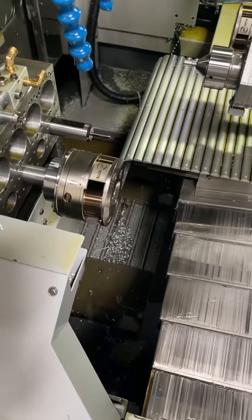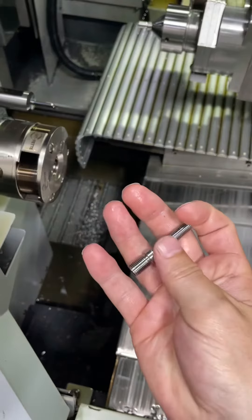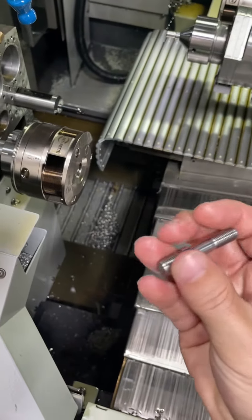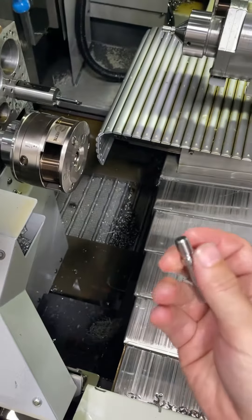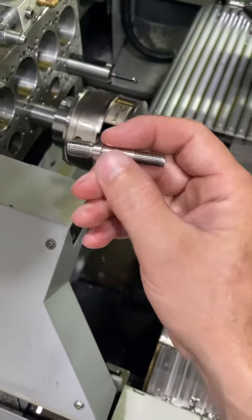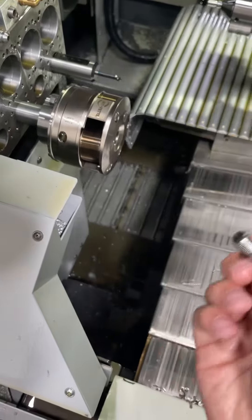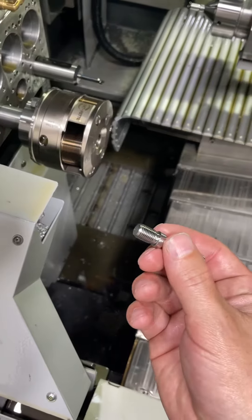The benefit to thread rolling is you're deforming the metal rather than cutting it — you're just smashing the metal. It makes it much stronger, much higher tensile strength, and it's way faster. To roll this thread it's going to take about two seconds, as opposed to cutting, which would take much longer.